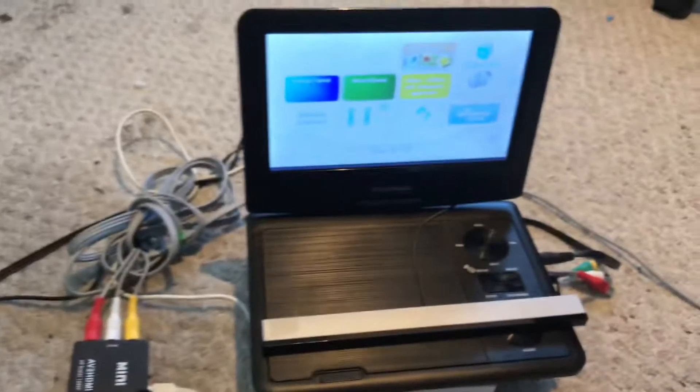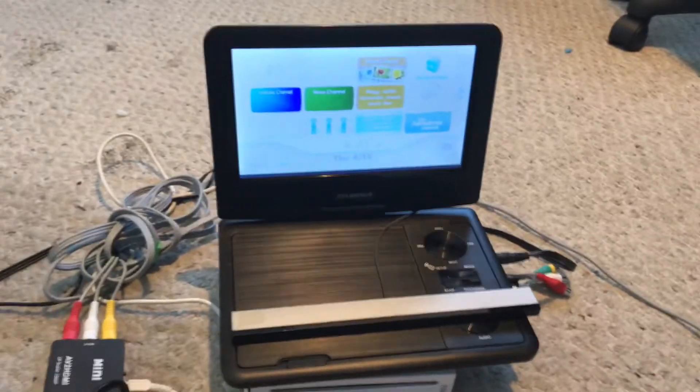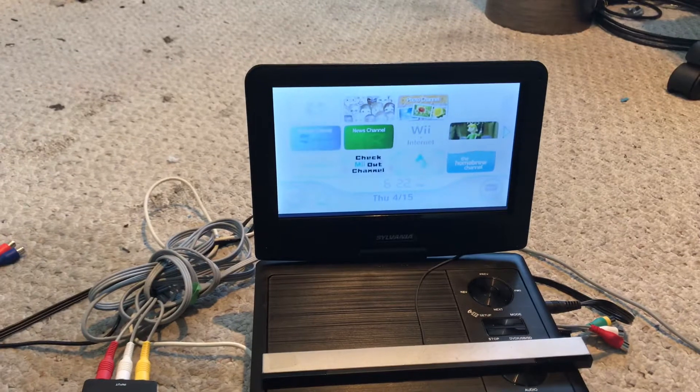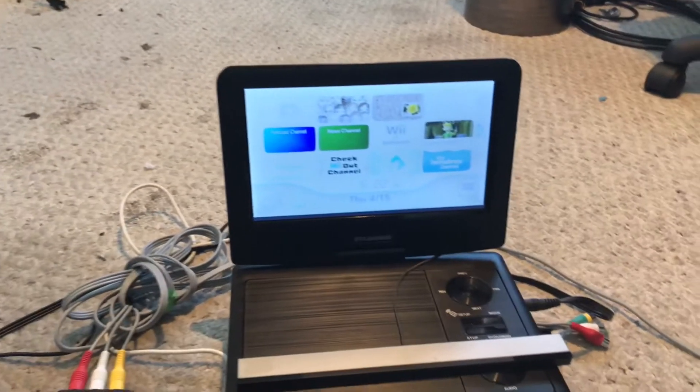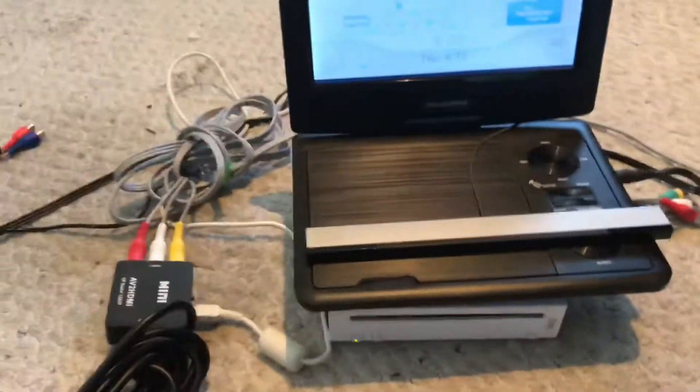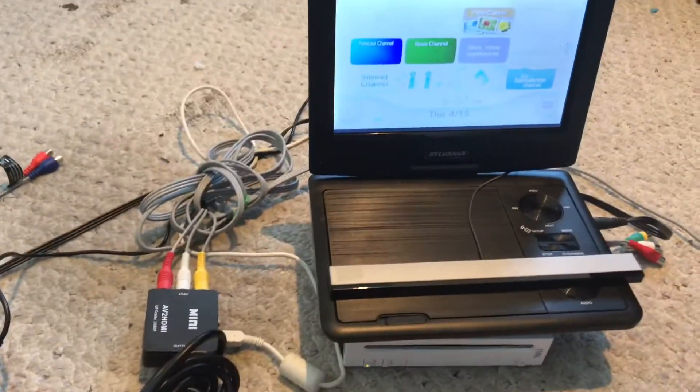Found the port — there we go. It worked. It's a bit washed out but I can just adjust the contrast and brightness until it looks better. So it worked — I'm having both devices running.